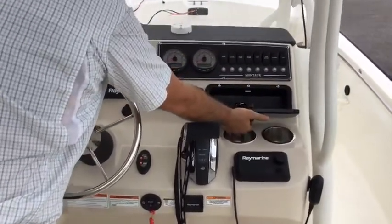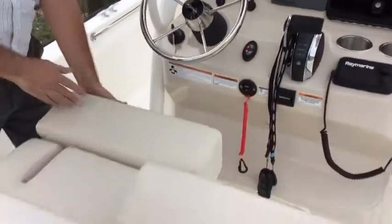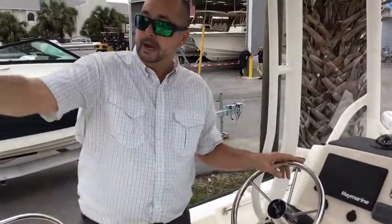There's a nice place to put some of your valuables so they're out of the weather. This also has the bolster seating here so you can be comfortable in multiple positions. We also added an aftermarket power pole, and your controls are right here at the helm.